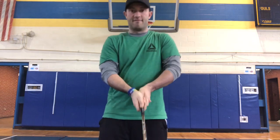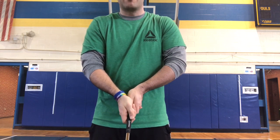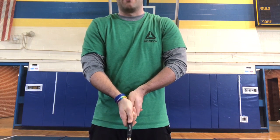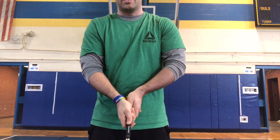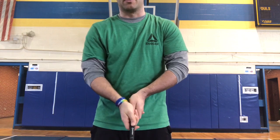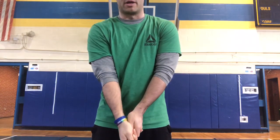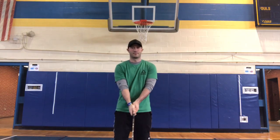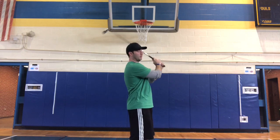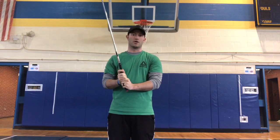I have a nice neutral grip down the club. Whenever you are done, it's a good idea to have the V's in your hands pointing toward my right shoulder. They should be pointing towards my right shoulder whenever my arms are down. As I swing, it will be easier to grip the club, have consistency, and promote a good ball flight.